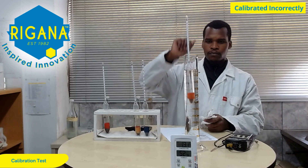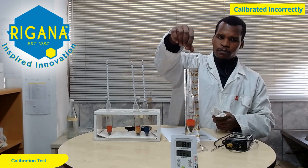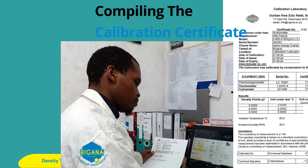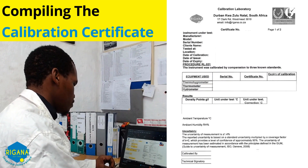Hydrometers that are out of range for the liquid being tested will either float or sink. Once the test is completed, the technician will compile the calibration certificate.